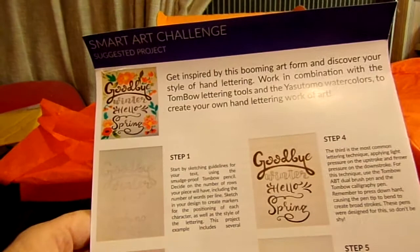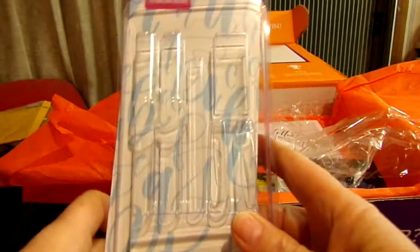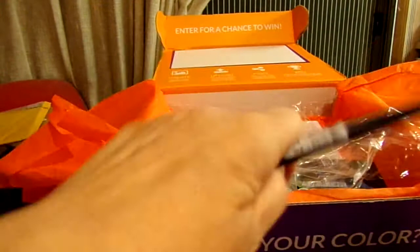In the box we had a five or six pack of Tombow markers in this packaging here. Then we had two Tombow brush markers, one in gray and one in black. Of course these are double-ended — one end has a brush marker and the other has a fine tip nib.